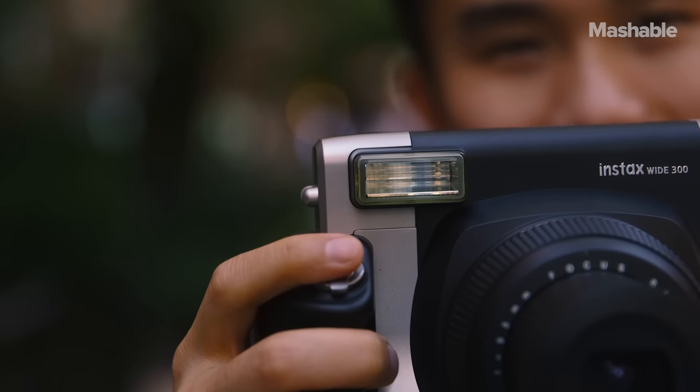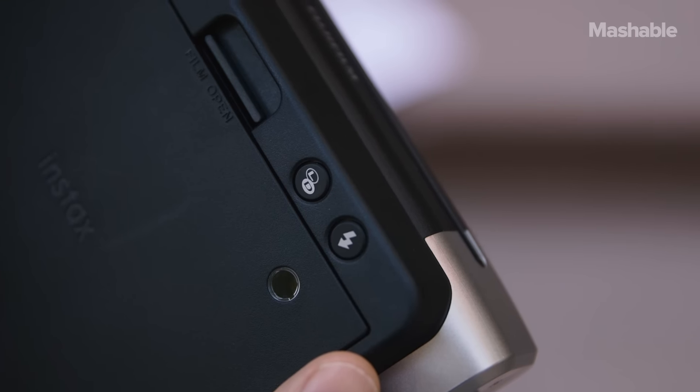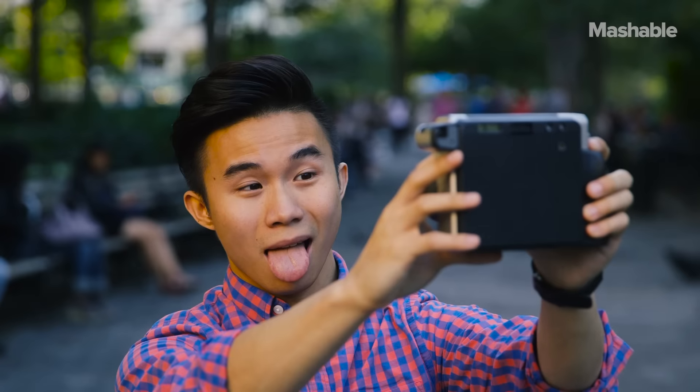You press the button and the camera takes a photo. There's a powerfully bright flash and a brightness button on the back for adjusting how light or dark you want a photo to look. You can take selfies but there's no self timer.